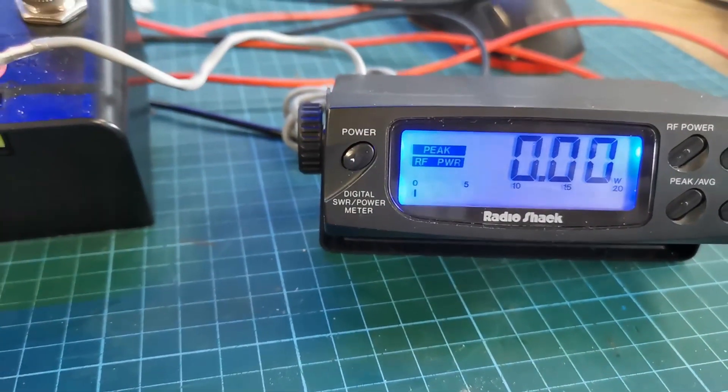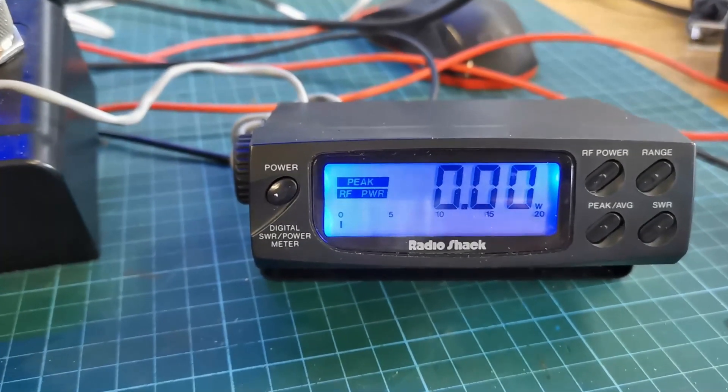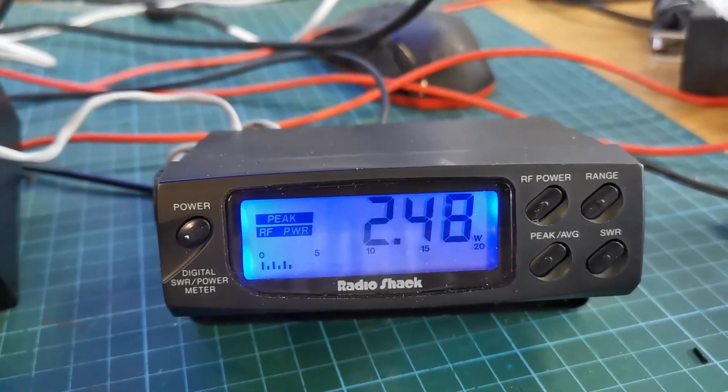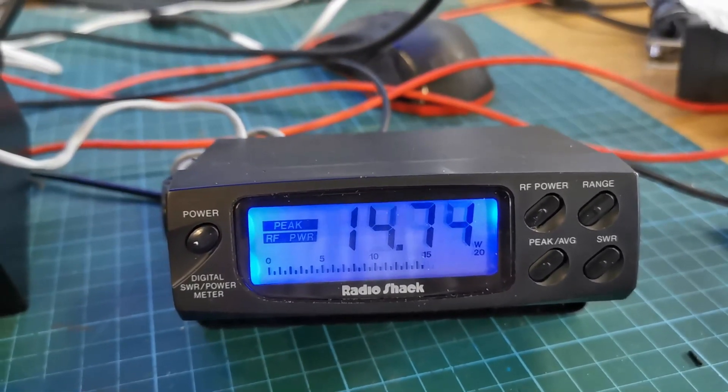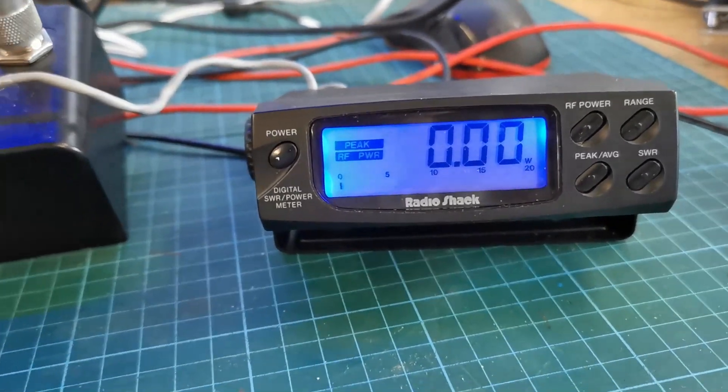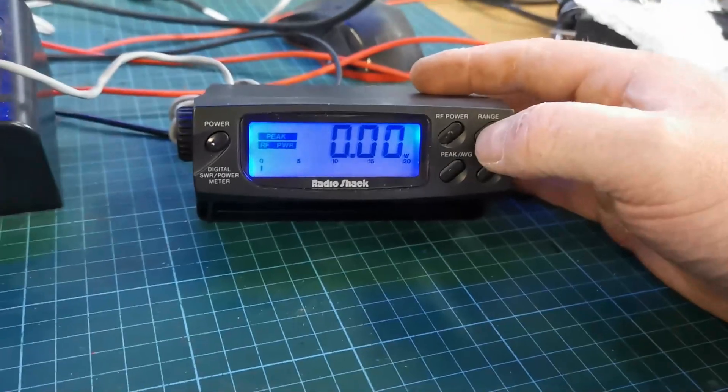And we'll go to SSB — one, two, check, one, two, check, one, two, three, four, five, one, two, three, four, five. Let's see then — this is the range.